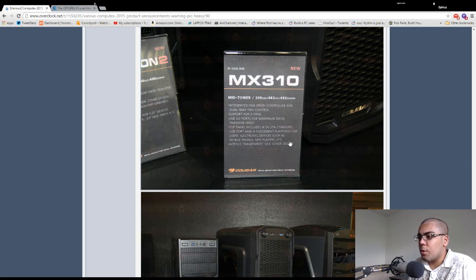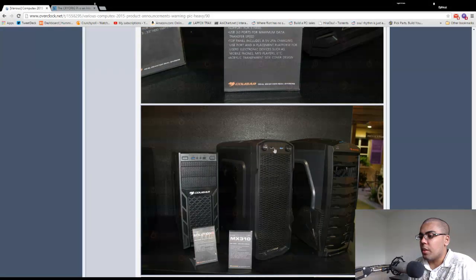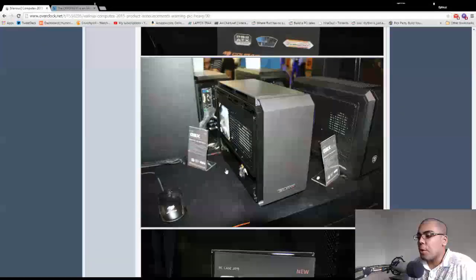This one has an integrated fan screen controller for dual-way fan control, supporting five fans — two in the front, two on top, one in the back, so every fan slot will have a fan controller. There's one USB 3 port and a USB 2. There's also a charging USB port and a placement platform for electronic devices like mobile phones and MP3 players — it probably won't fit a tablet but it's cool to have a spot for your phone if you have a small desk.